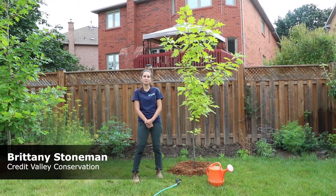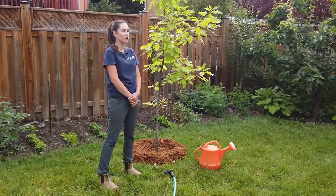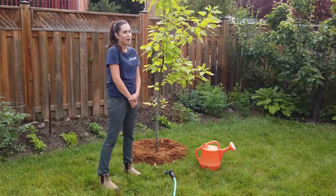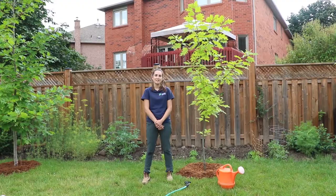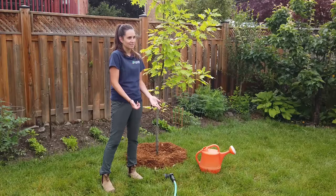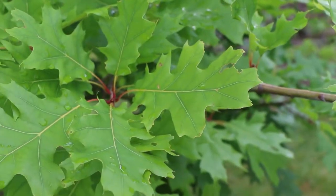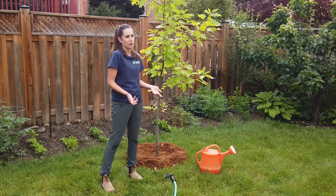Hi, I'm Brittany and I'm part of the stewardship team at Credit Valley Conservation. Today I'm going to show you how to properly water a recently planted tree. All you need is a hose, a watering can, or a bucket. Trees add beauty and value to your property. They also reduce the effects of climate change by cooling your yard and your home in the summer, as well as soaking up more water when it rains. Today we will be watering this red oak tree, and you can use the same method for any recently planted shrub as well.